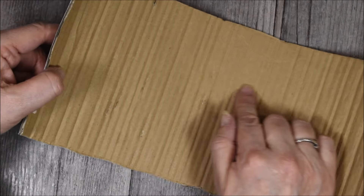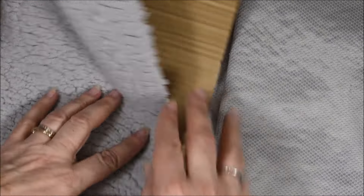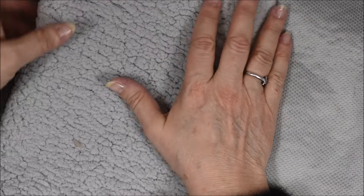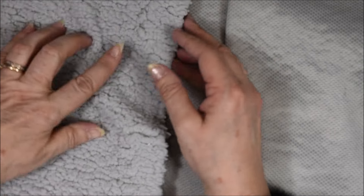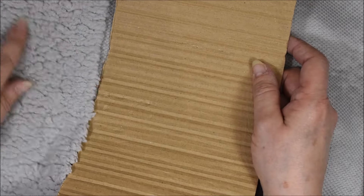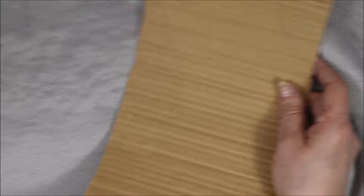Une fois que vous avez réalisé tout le marquage intérieur de votre carton, la première chose à faire, c'est d'ores et déjà de recouvrir notre carton avant de le coller. Donc, je vérifie la dimension. Moi, je veux prendre simplement l'extérieur avec de la fourrure et j'utiliserai l'intérieur en feutrine.